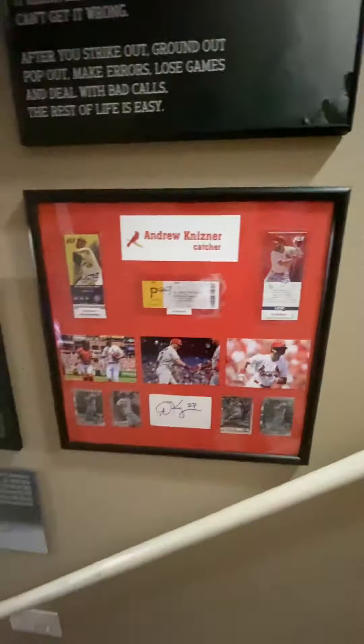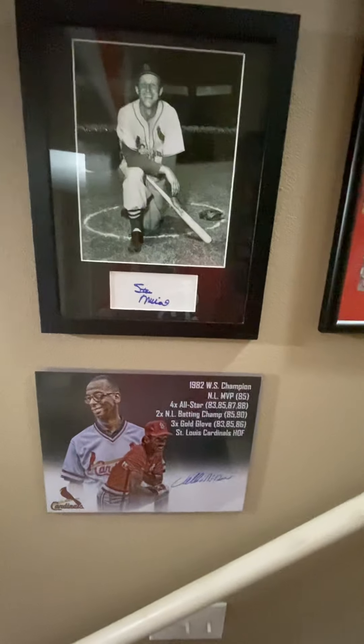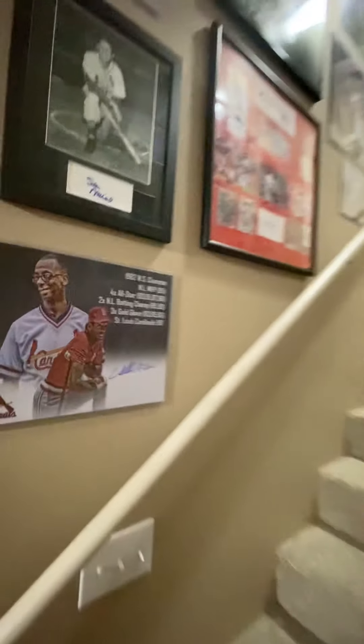Got all these tickets that mark Andrew Kisner's career — I'm a big Andrew Kisner fan, so his debut, his first home run, and his first hit. And again, more Cardinal legends like Vince Coleman, Stan Musial, Willie McGee, different guys like that. So that's kind of the staircase — lots of pictures in there.